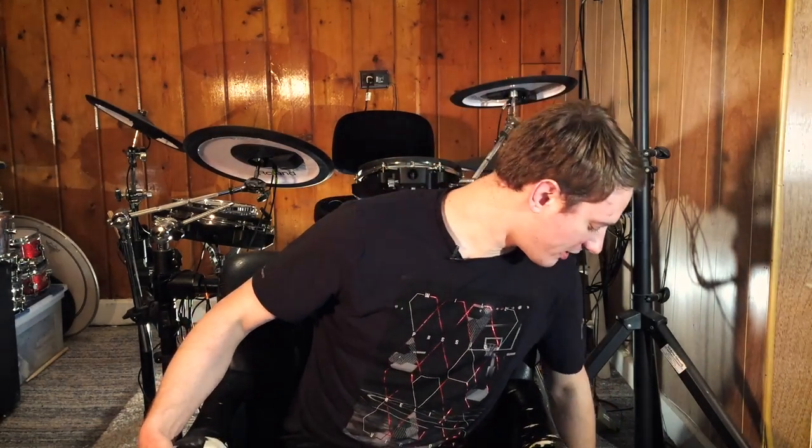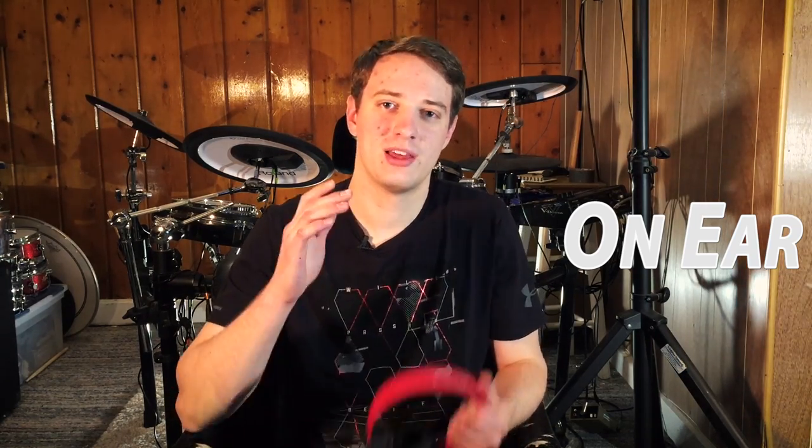First, I want to explain the two different kinds of headphones you'll run across. The first kind just sits on top of your ear — they don't enclose your ear. The problem with these is that they don't block out much sound. When I'm playing an electronic drum set, I want headphones to block out the sound of me hitting the mesh pads and rubber cymbals, because that doesn't sound great.